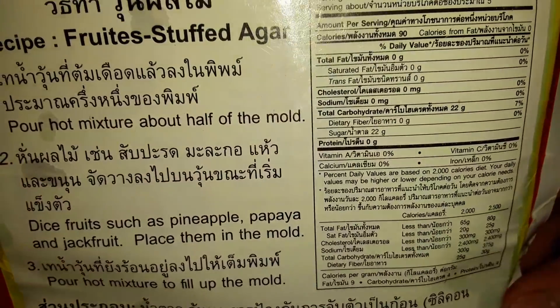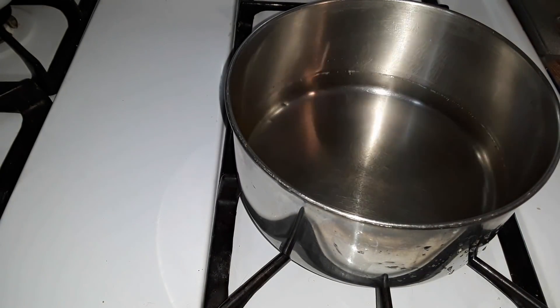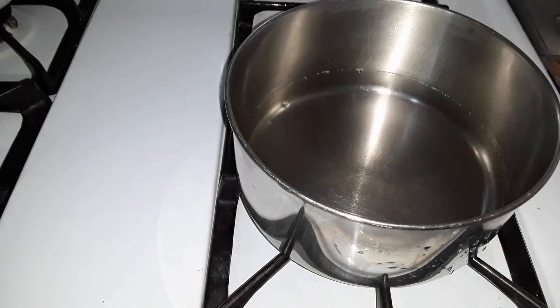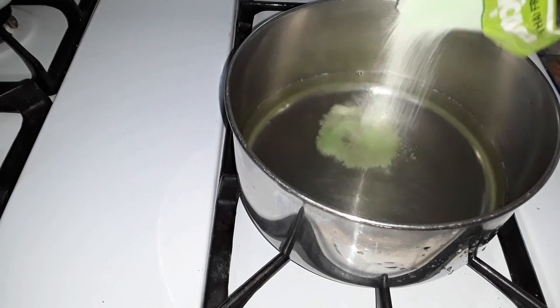Or maybe it's just English along with it. Starting off with two cups of water here that are just sitting in the pan. It says to dump it in, stir it, then bring to a boil, which is a little bit different from regular gelatin where you get the water boiling first.